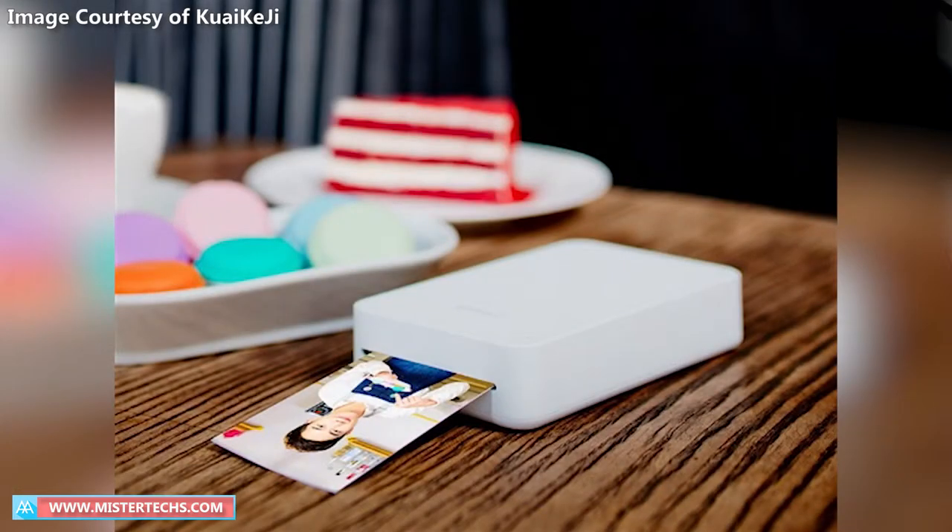The Xiaomi X-Print Pocket Photo Printer uses sublimation printing technology with 256 colour levels, based on CMY3 Colour Fusion with a precise reduction of 16.7 million colours and a wide colour gamut. It uses a Cryocera professional printing head technology providing up to 0.087mm print head precision, a 54x86mm effective print area, and up to 300 dpi print resolution.